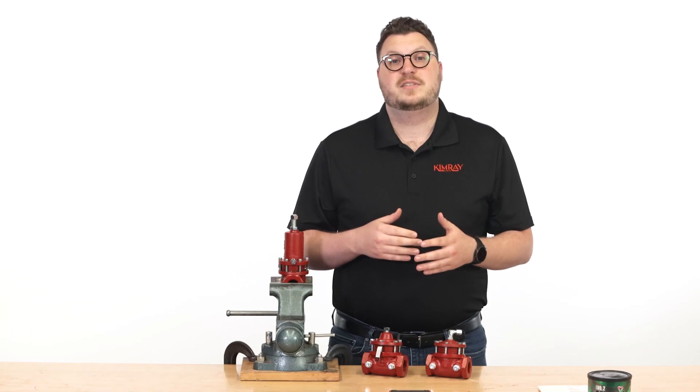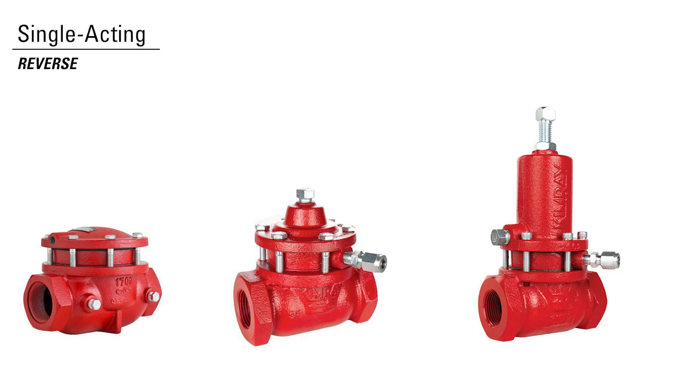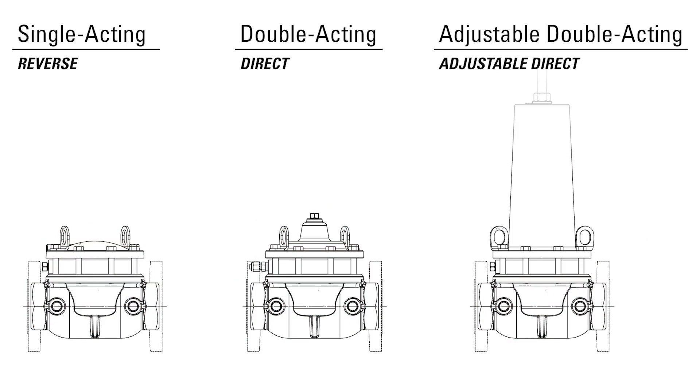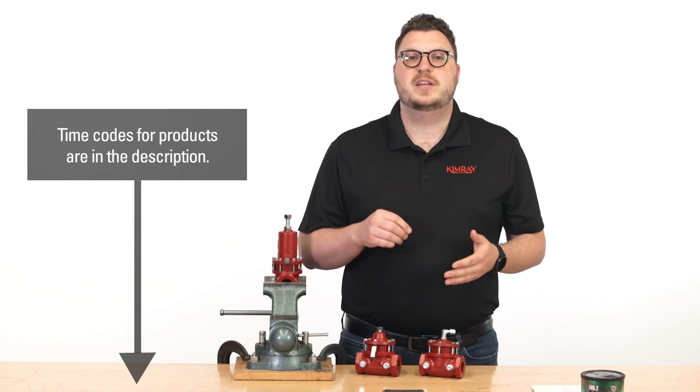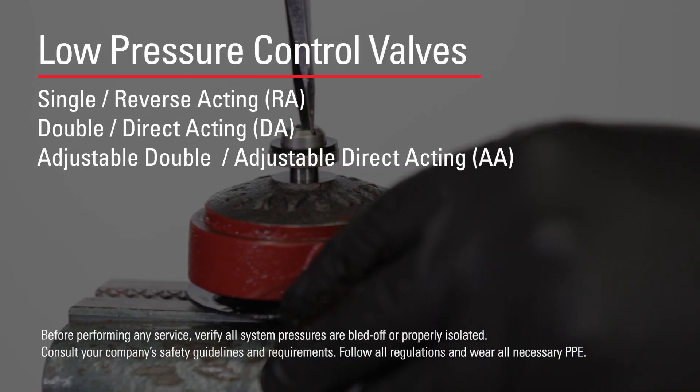This line of valves is divided into three categories: single acting, also called reverse; double acting or direct; and adjustable double acting. Since the internal components and repair processes for these valves are alike, in this video I'm going to show you how to repair all three types. Let's put on our PPE and get started.